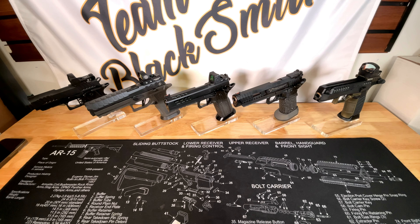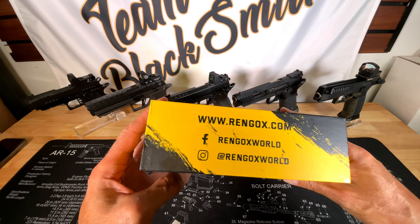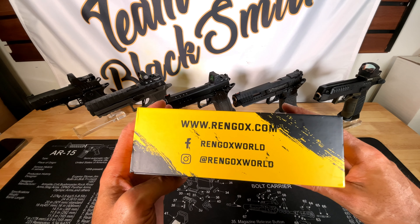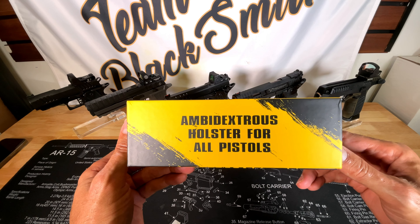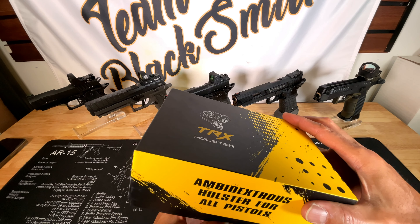What's up guys, Mr. Blackson Team Blacksmith, welcome to my channel. I came across something very unique - not sure how long it's been on the market - it's the TRX holster. I'm not sure how to pronounce the brand name but let's go with Ringox. Check out their site, they've got a lot of unique accessories, but this one by far caught my attention because it claims to be the ambidextrous holster for all pistols.